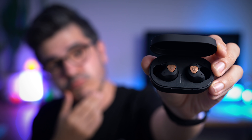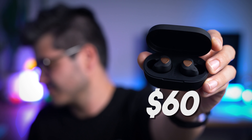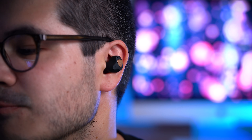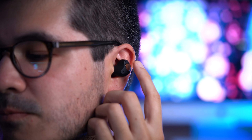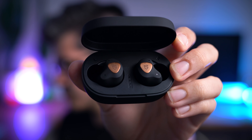Second from last at number 2 are the Soundpeats TrueEngine 3 SE at $60, offering the best sound quality of the bunch today. They're IPX6 waterproof and they're the only buds in this video to support the aptX codec, which means a more stable connection and lower audiovisual latency when watching YouTube, Netflix, or if you're into mobile gaming. The TrueEngine 3s fit securely enough, perfect for light workouts, but without wingtips they're not quite as secure as the TaoTronic 79s or the Empow M30+. Touch controls are solid as expected and they also have volume controls. Battery life is great with 6.5 hours playtime in a single sitting and 30 hours overall with the charging case.